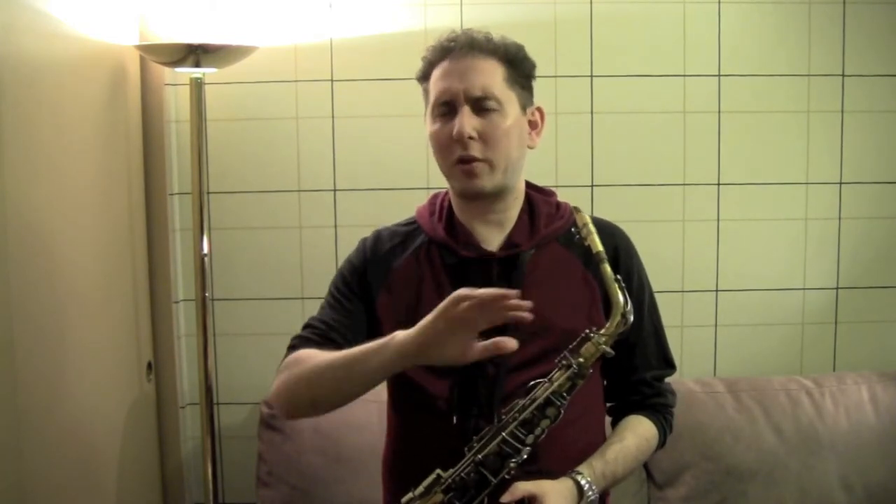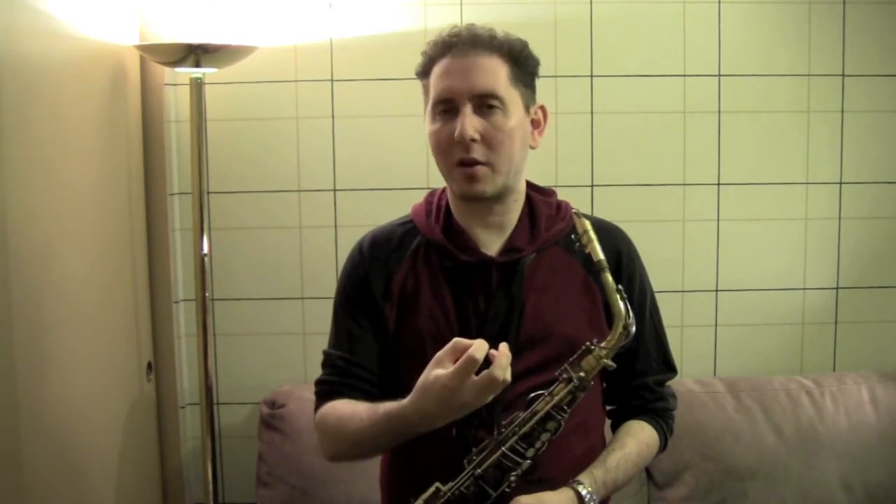Hi, I'm Kenny Shanker, and right now I'm going to talk to you a little bit about breathing. Of course, we all breathe — everybody knows how to do that. But for some reason, when it comes to breathing for playing a musical instrument, many of us forget how to breathe properly and do something totally different. We don't get to maximize our breath and get the best possible sound on our instrument.